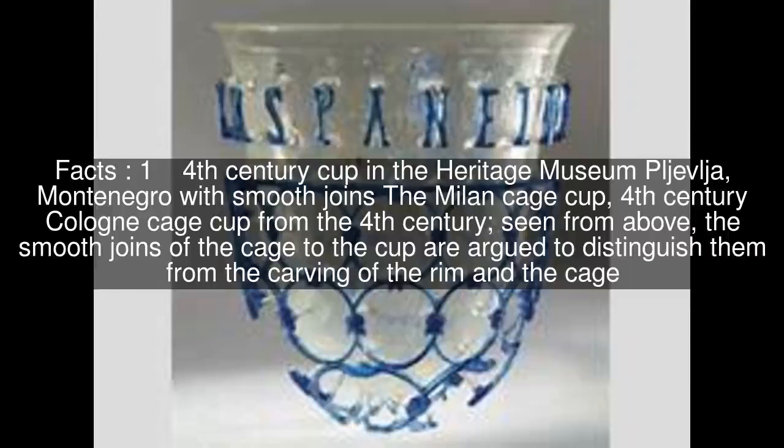A 4th century cup in the Heritage Museum Pljvilja, Montenegro, with smooth joins — the Milan cage cup. A 4th century Cologne cage cup, seen from above. The smooth joins of the cage to the cup are argued to distinguish them from the carving of the rim and the cage.